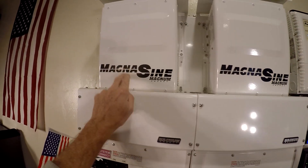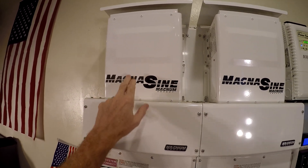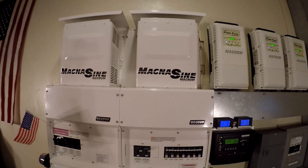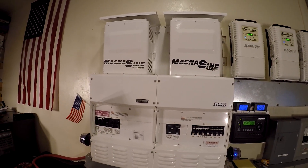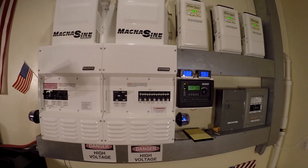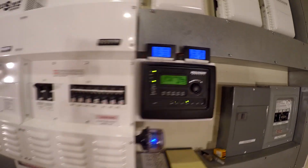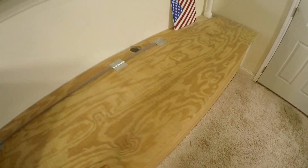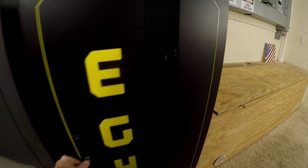We have two inverters, 4,400 watts each. This is the primary, which is on all the time. The secondary sleeps 16 hours a day — it's on for eight hours during the day when we're running all the heavy loads. Here is the old battery bank, 16 of the Trojan lead acid batteries, that we just replaced with this new EG4.